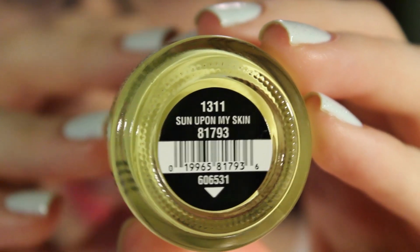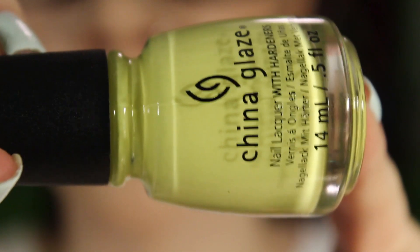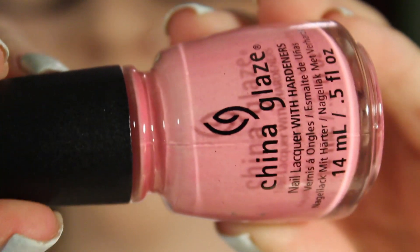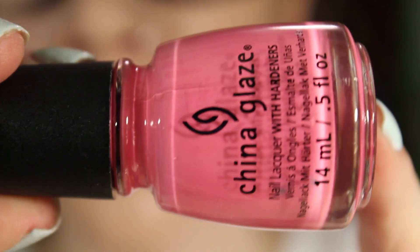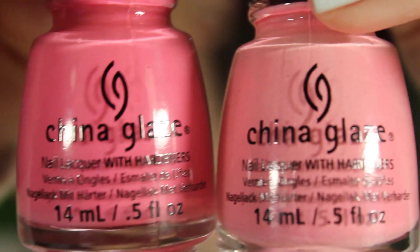Sun Upon My Skin is the yellow cream. Feel the Breeze is a light pink neon. Float On is just a little bit darker than the previous one and it's also a cream. So there are the two pinks next to each other.